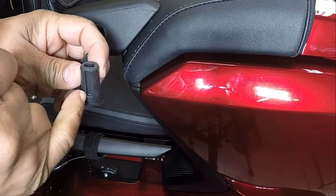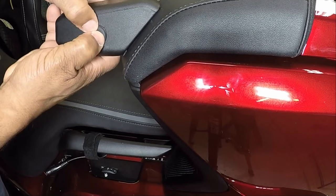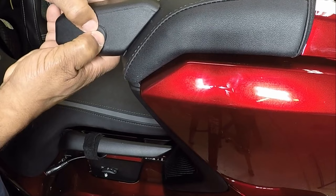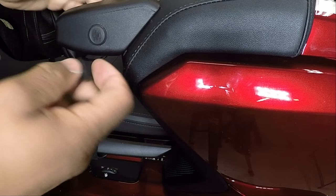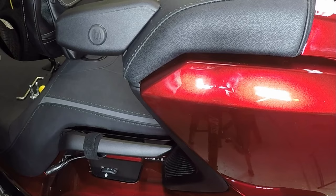Now that I have the Gold Strike passenger armrest installed, I'm going to take one of the rubber plugs. The rubber plug has a slot — remember the slot goes at the 12 o'clock position — just go in like so. I'm putting the armrest on the right side, so on the side I'm not using, just take the rubber plug and stick it inside the armrest. Now we can do the opposite side.